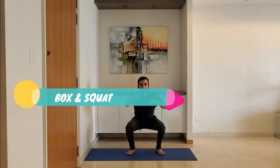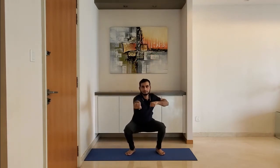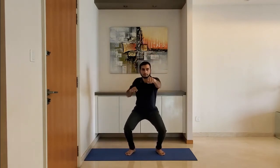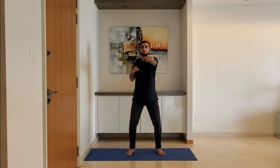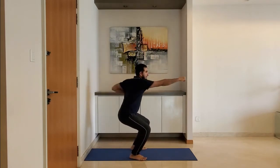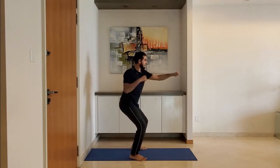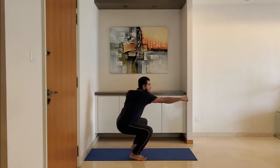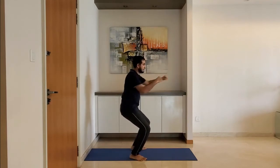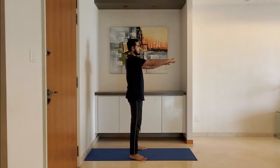Next up, box squat. Box as you squat to ensure the knee is behind the toe. Do it slowly and breathe normally.